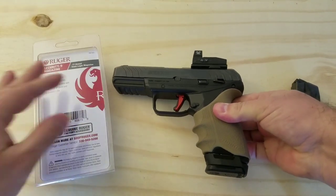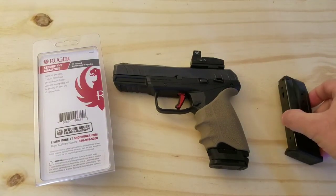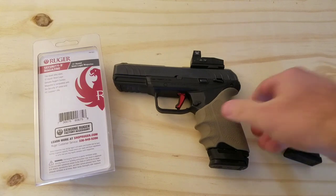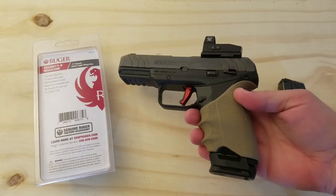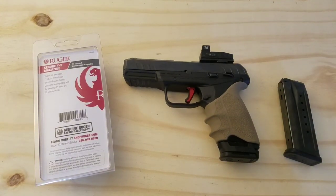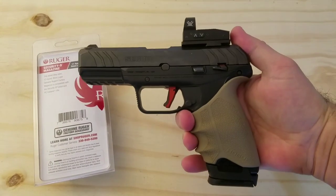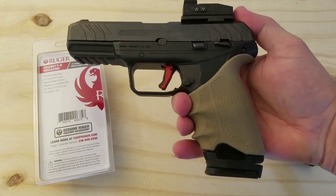Galloway Precision does make a two-round extender which you could use on either magazine if you wanted to add it on there, so you could go up to 19+1 if you wanted to carry 20 rounds. But that's going to give you a pretty long grip, and I don't particularly like the way the Galloway Precision extender looks. But the 17-round mag is a good option for a 17+1, so you can carry 18 rounds with you at all times.